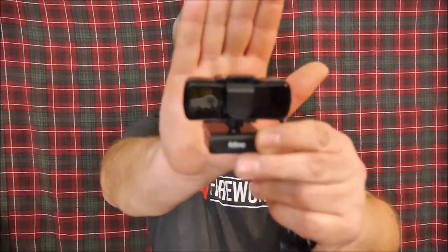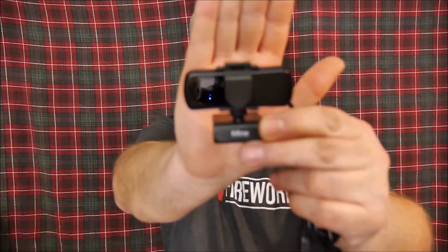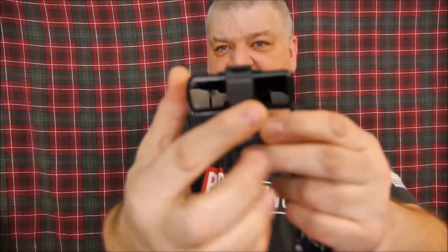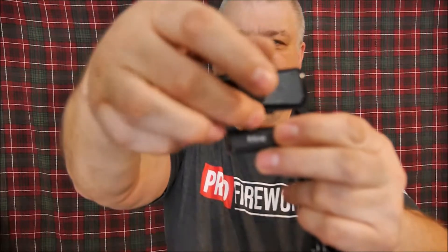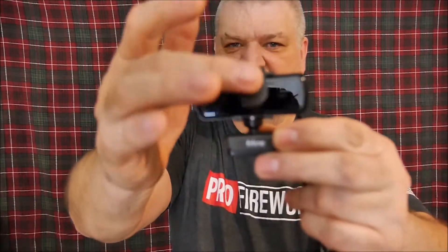Hey, welcome back. In today's video I'd like to talk to you about another webcam — it is the Fifine K420. On either side of the lens there are two microphones, and you even get a privacy cover that you can easily flip up and down.